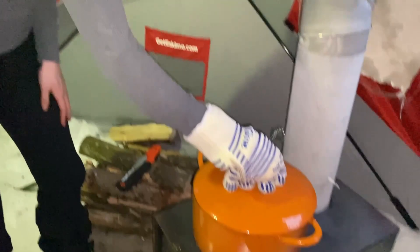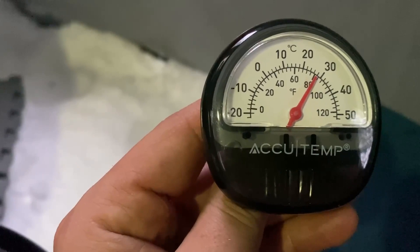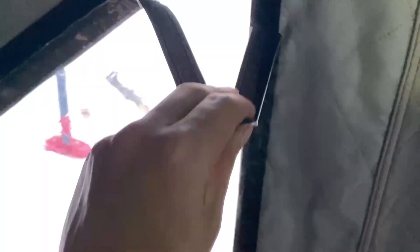On this side of the tent it's 28 degrees Celsius, and outside you can see it's minus 12 or minus 13 maybe.